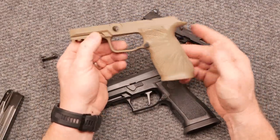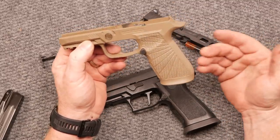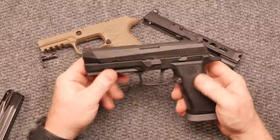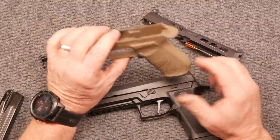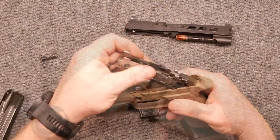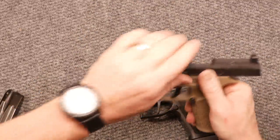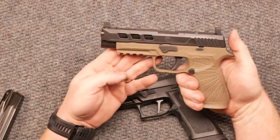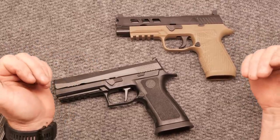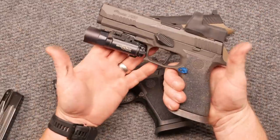I've actually ordered another tungsten lower frame, and we're going to take this trigger system and this module and call it a day. My takeaway from this whole review: I'm not a big fan of that grip module, simply because it doesn't fit my personal needs. With that said, if you like the video please give it a thumbs up, subscribe if you haven't already. Again, thanks to Ethan Manning for sending this out to the channel for testing — I really appreciate it.